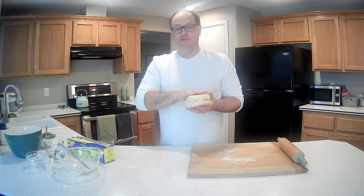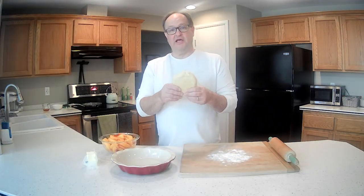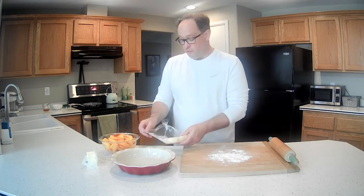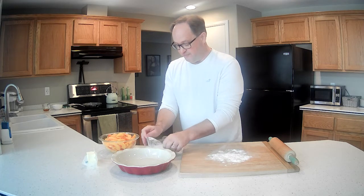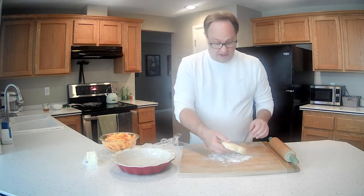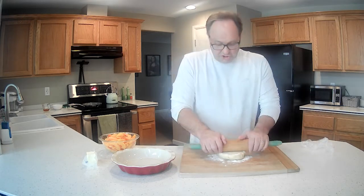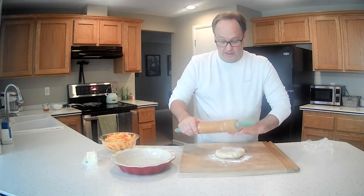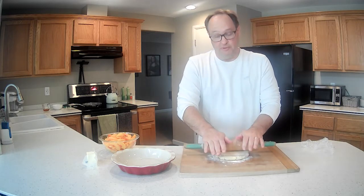We're back. The pie crust has chilled for a couple hours in the refrigerator and now we're ready to roll it out. Have the peaches ready — they look gorgeous. Got a pie pan and a little butter for the pan. First step is rolling out the pie crust. Everything I've read or seen on the internet says roll away from you, so that's what we've got going.